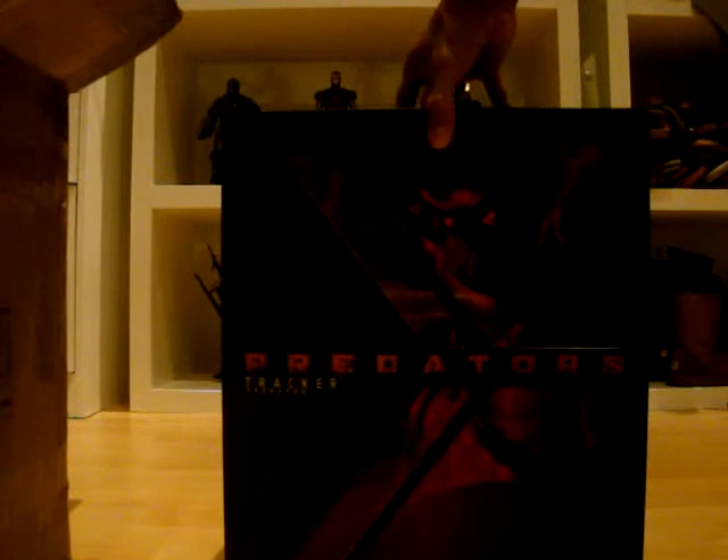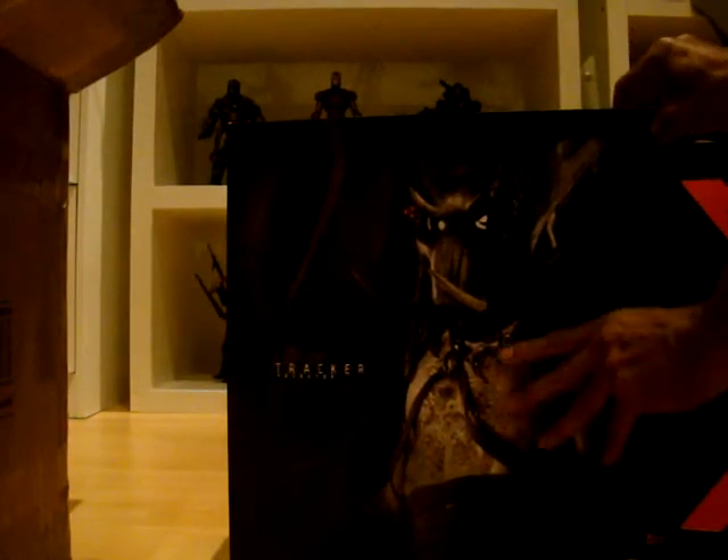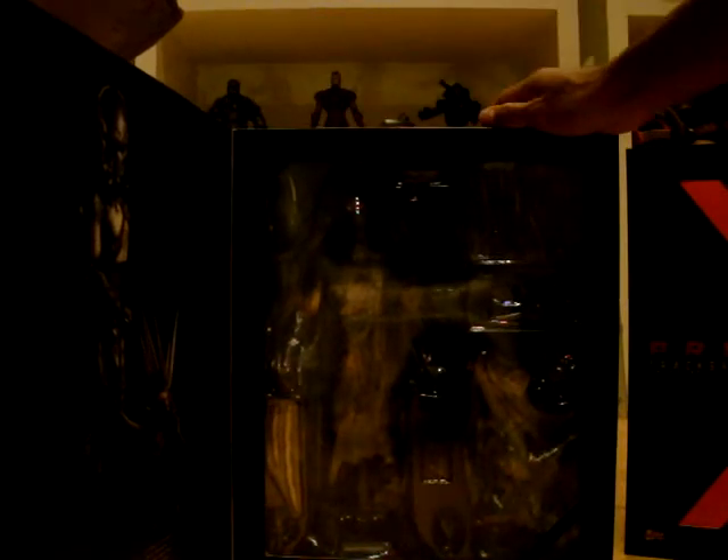Nice. Okay, let's see — it's a slip cover. Here it goes. And of course, the Velcro. And here it is — oh, nice! I can't wait to put this piece together, especially with the hound. Here he is, nice. And finally, I can put him next to my other Preds.